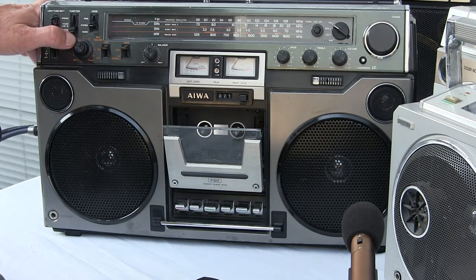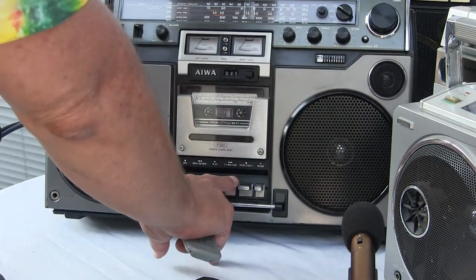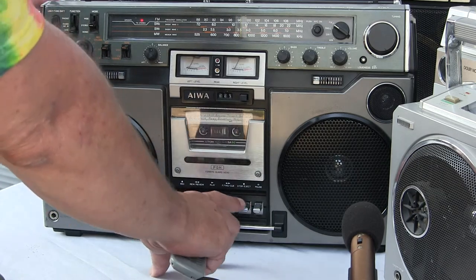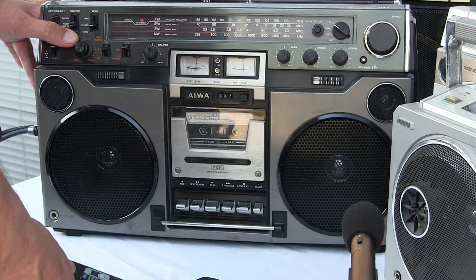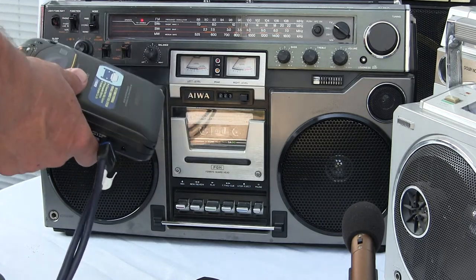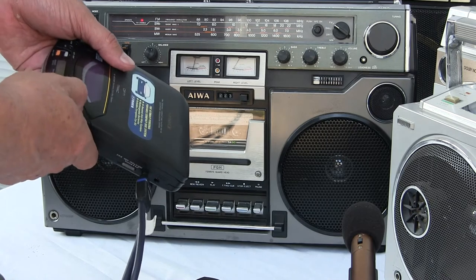Red line in on here. Tape. We can play my tape real quick. Where's the play? Now it's... oh, it's radio and line in together.